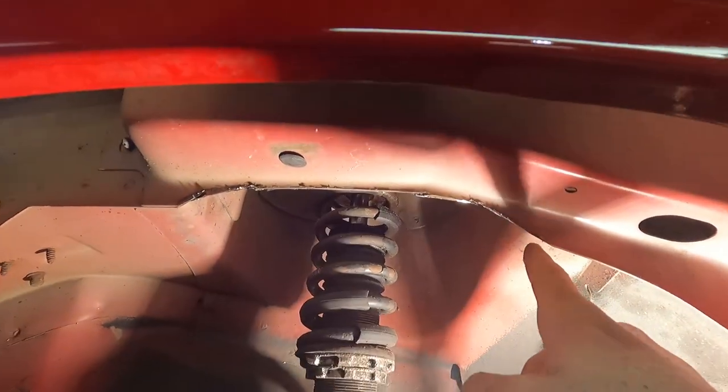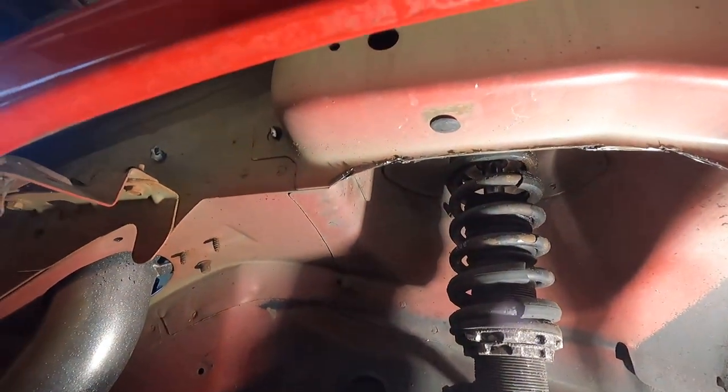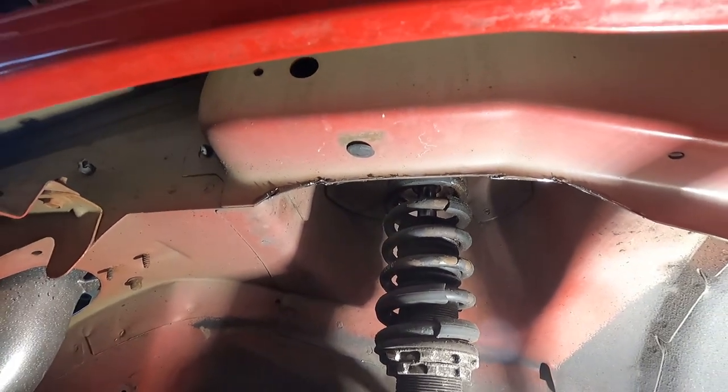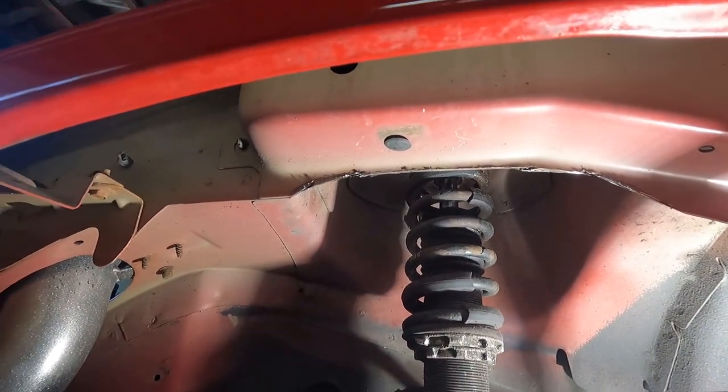All right, so you can see now I cut out that whole section. I'm going to go ahead, get the flappy disc put onto the grinder, clean that up a little bit, and then we'll move on.